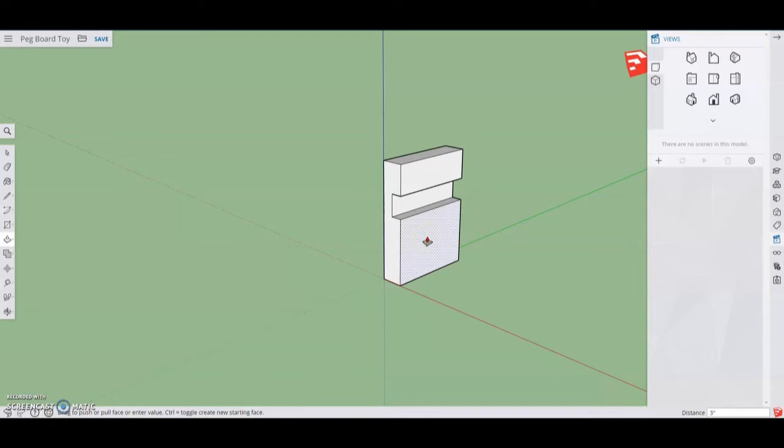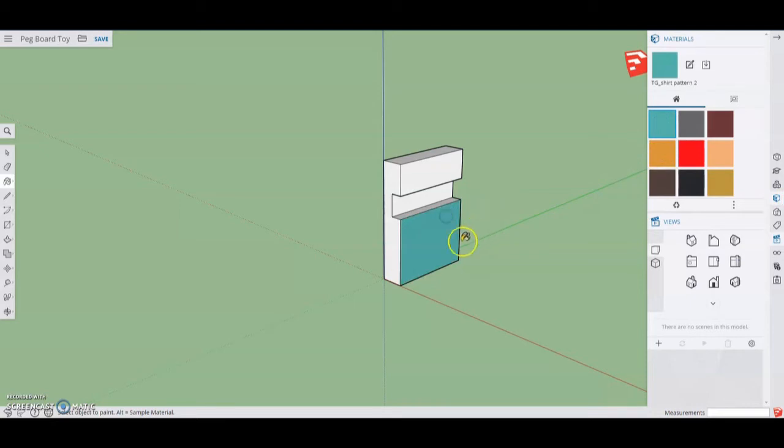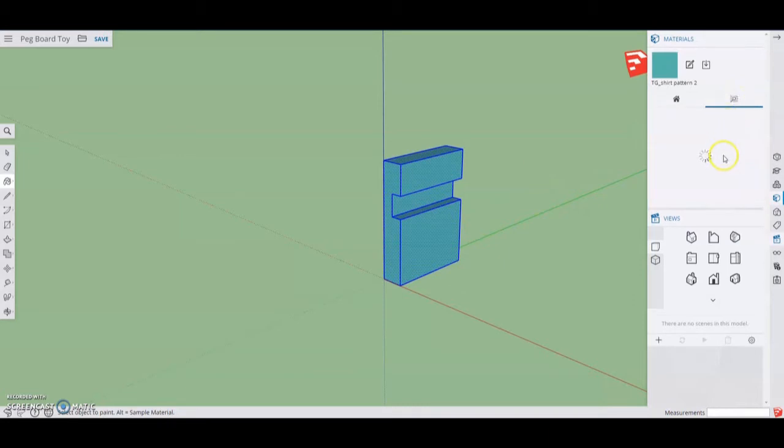Before we make this a component, we're going to add a little color. Go ahead and select your paint bucket. Notice that if we select one of the sides, it only paints one of the actual faces. However, if we triple click on the shape and then select the color, it'll paint the entire shape. You can paint this whatever color you'd like. If you want a different material, you can use the browse option and go down to find a specific type of material — in this case, I'm going to use a wood feature for a more natural look.